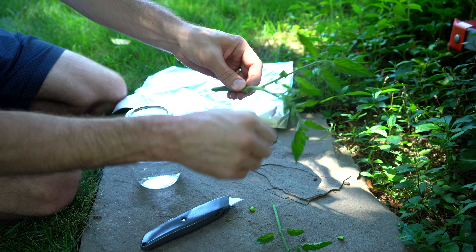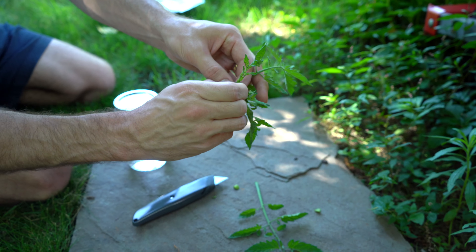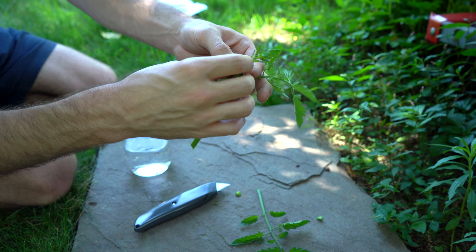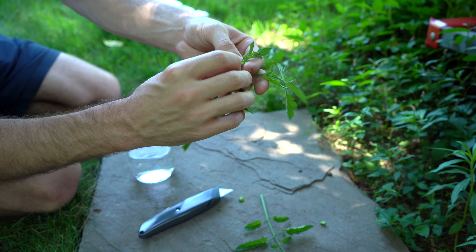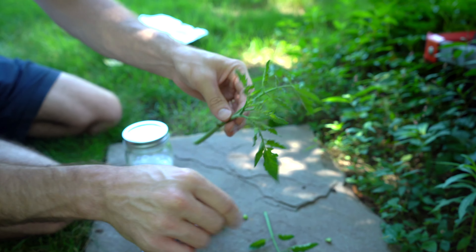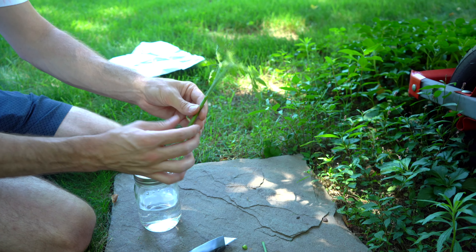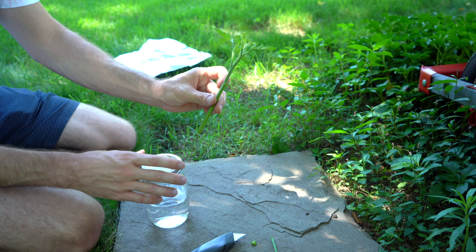Remove that sucker there, and there are some flower buds here we're just going to remove, and another sucker. The reason we do this is to make sure the plant is focused on creating roots rather than growing more foliage and trying to produce fruits.